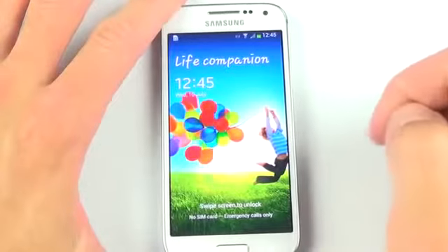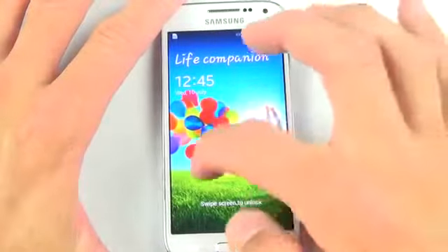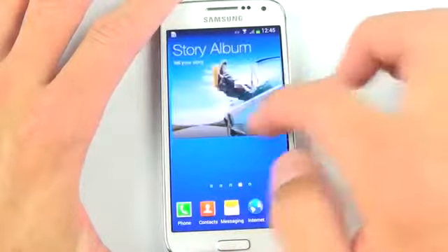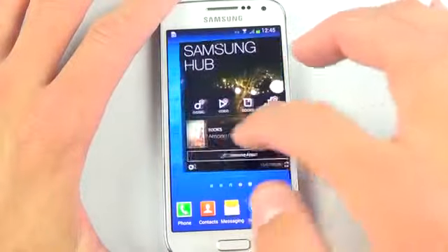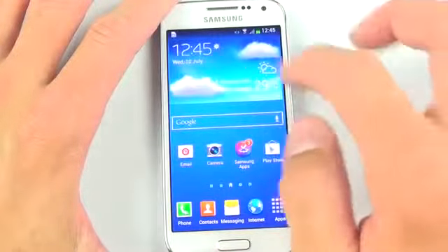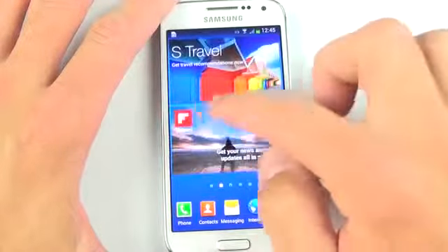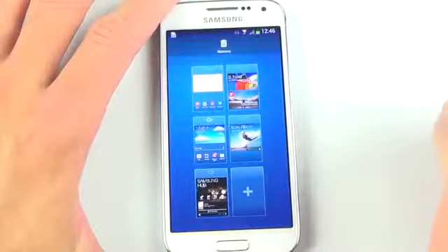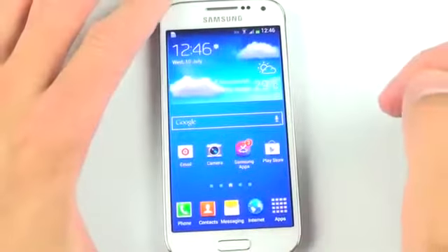Like the full-size GS4, this is running Android 4.2.2 and the latest version of TouchWiz, so you get a very similar overall user experience — including that Starburst effect to unlock the screen. The home screens are pretty familiar territory with lots of Samsung-oriented widgets: Samsung Hub, the Story Album app, your weather and clock widget. You can edit them by pinching out, change the home screen, or delete them.